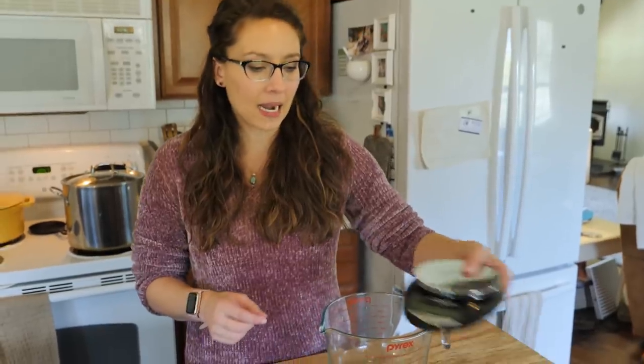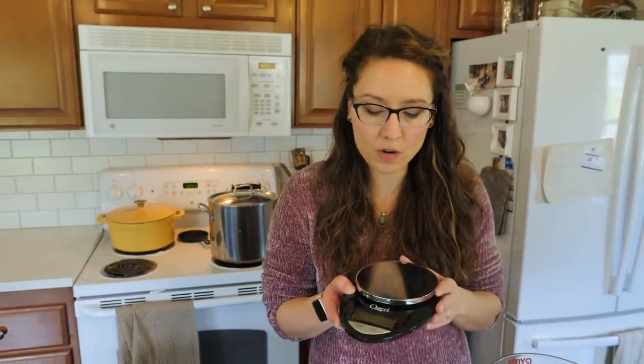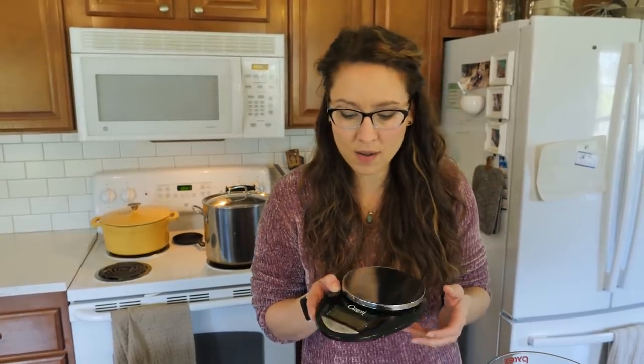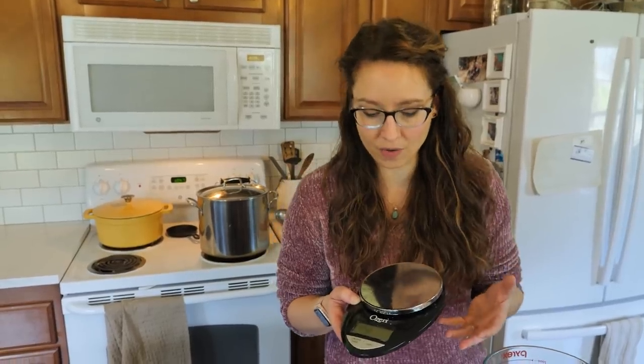Next is a digital scale — nothing fancy, I think it's less than twelve dollars. I'll list links beneath this video if you want to check them out. This little scale I've had for over six or seven years now. I use it all the time and I don't know how I managed in the kitchen without it.